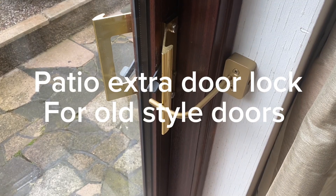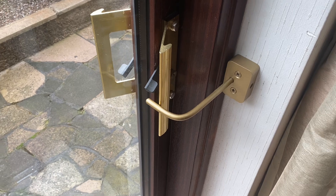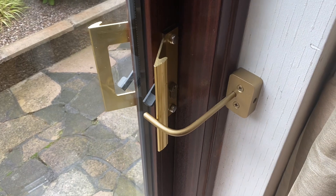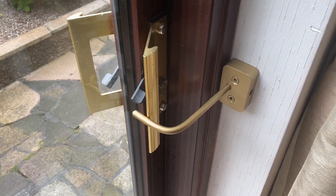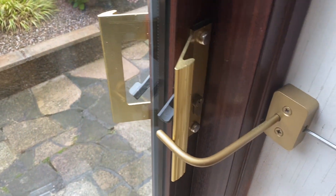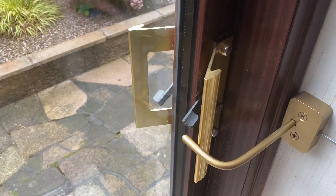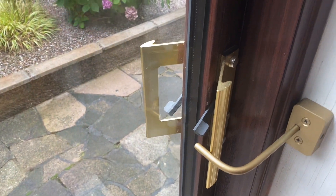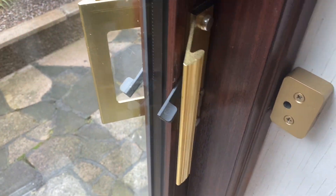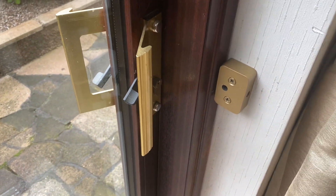Morning YouTubers, just fitted the new patio door lock extra lock. This is on the old style, not the twist handle ones. Fitted with an Allen key bolt. What you have to do is put your Allen key in and twist it two or three times. There is a groove in there, that's why you have to twist it a couple of times, and then she'll slide out.